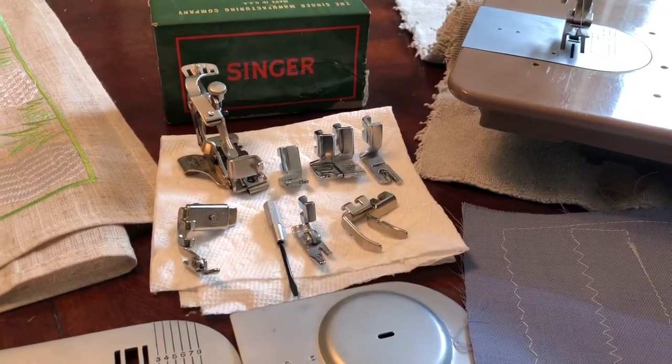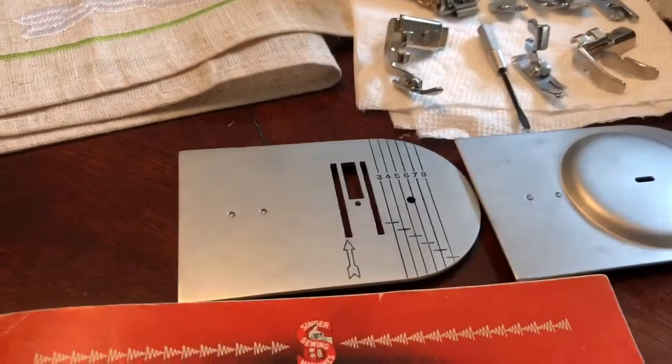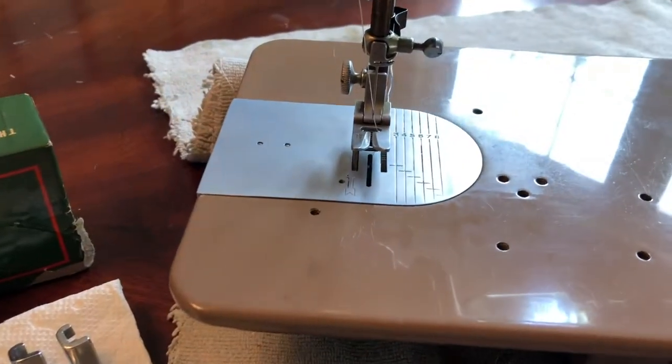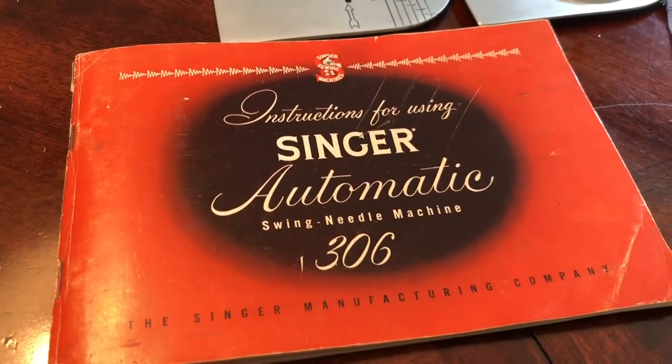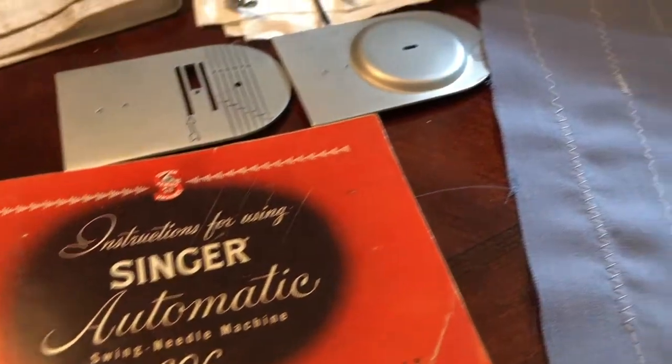It comes with lots of good stuff — a ruffler and attachments. It comes with a straight stitch foot and the straight stitch plate. There's an embroidery plate, and then the plate for zigzag. It also comes with the manual, which has a copyright date in the 50s — that's what told me this machine was made in the 50s.